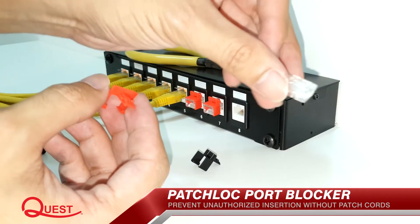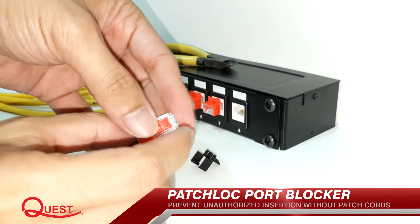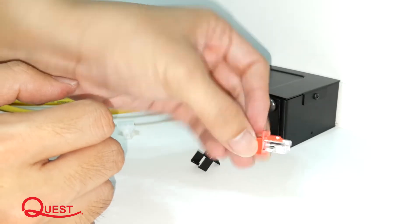Create a port blocker by attaching Patch Lock to a non-terminated RJ45 plug. When inserted, it will protect unused network hubs from unauthorized use and heavy dust.